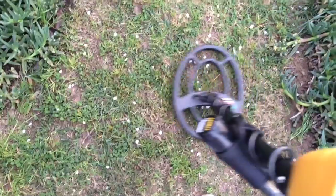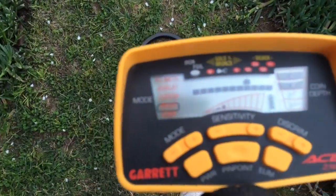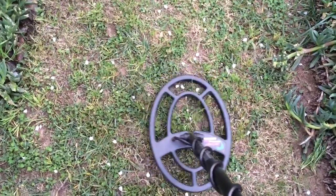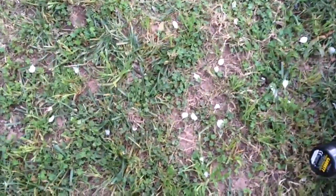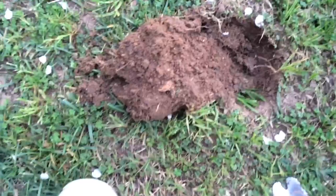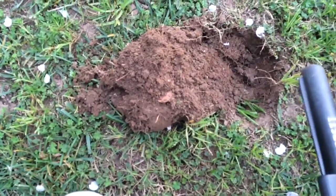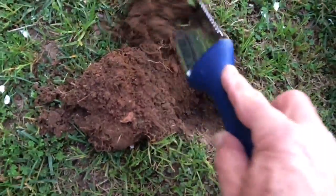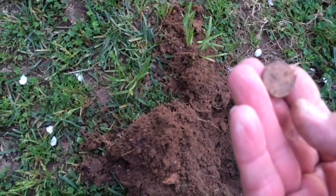All right guys, I'm over here now. Got a signal — going to dig right here. There's something here. Here's a penny.